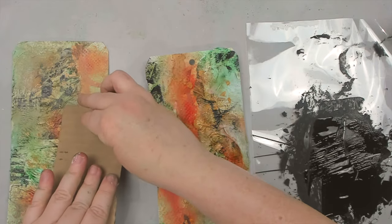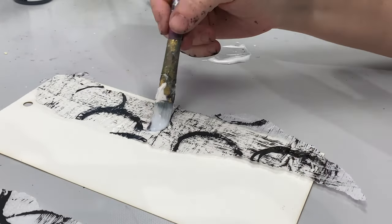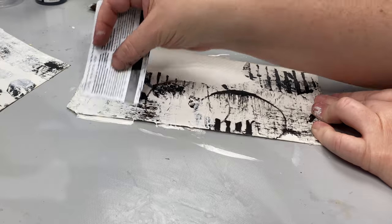"This is junk" — said no crafter ever. Yes, we've been called hoarders and junk collectors, but what others see as junk, we see as possibilities. I'd like to put an end to all the name calling, because what if we turn trash into art? Imagine all the money we could save. I'm also doing a collaboration with my friend Carrie, and you won't believe what items she uses in her projects that would otherwise have gone in the garbage.